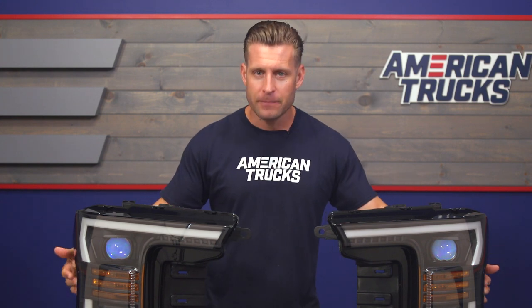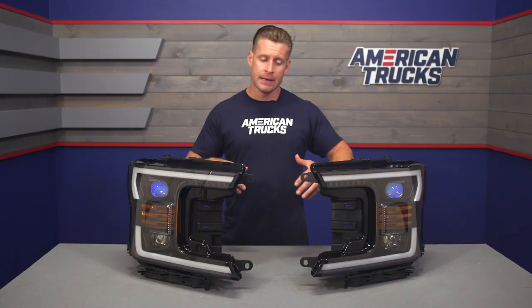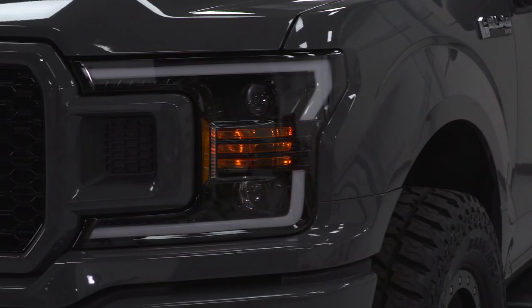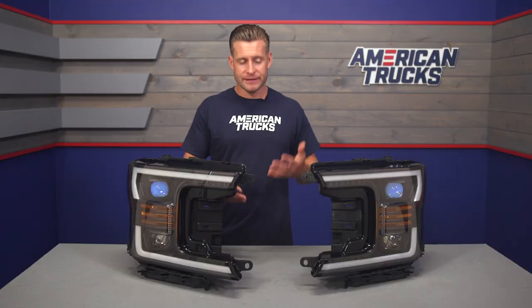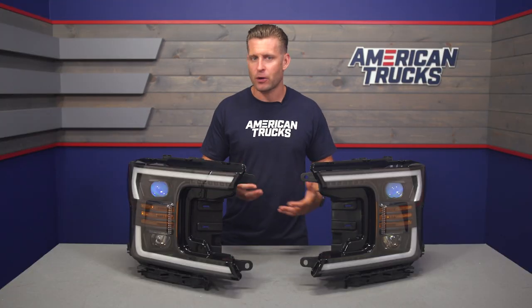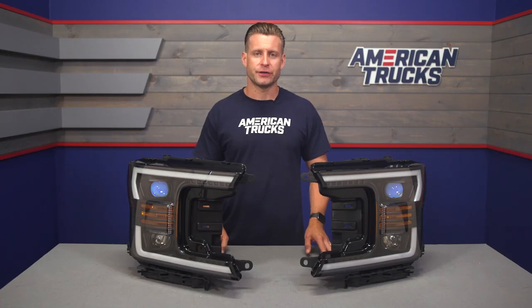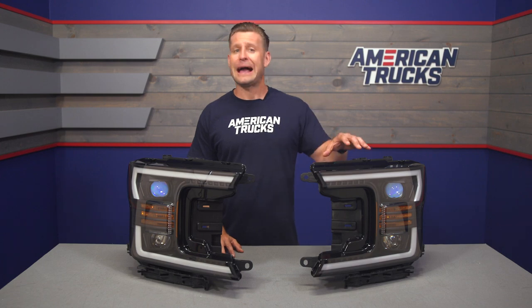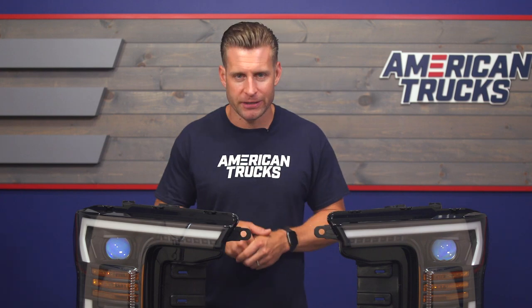Those DRLs have also been separated right in the middle with what Alpha calls their claw amber lenses, and those actually flash as well with your turn signals or hazards. The Pro Series also feature Alpha's awesome startup sequence, which is basically a combination of your parking lights and your signals flashing in a random sequence whenever you lock or unlock your F-150, and it looks really cool. The Pro Series feature a combination of black ABS housing topped off with a durable, impact-resistant polycarbonate lens.